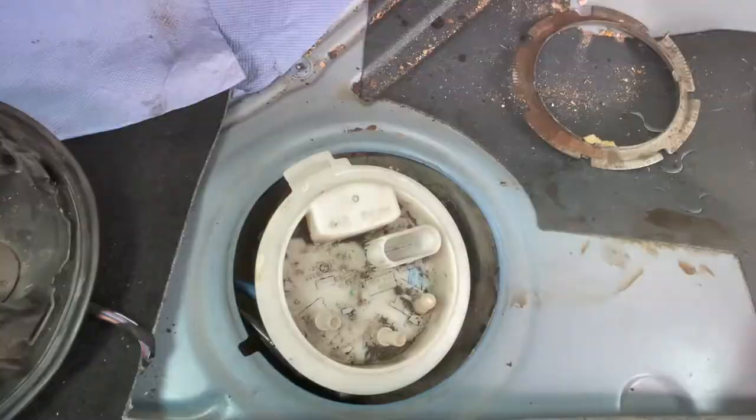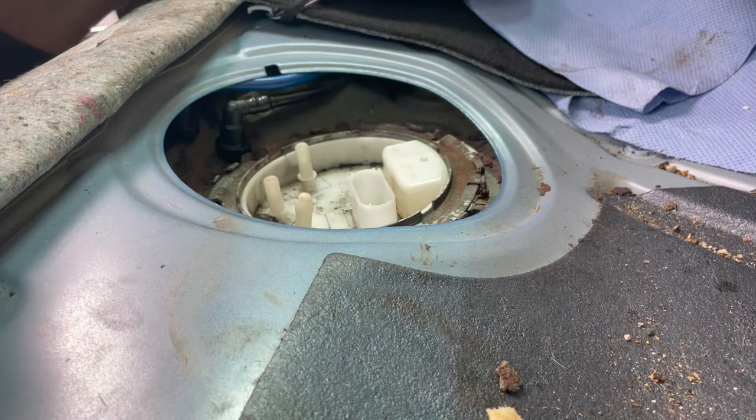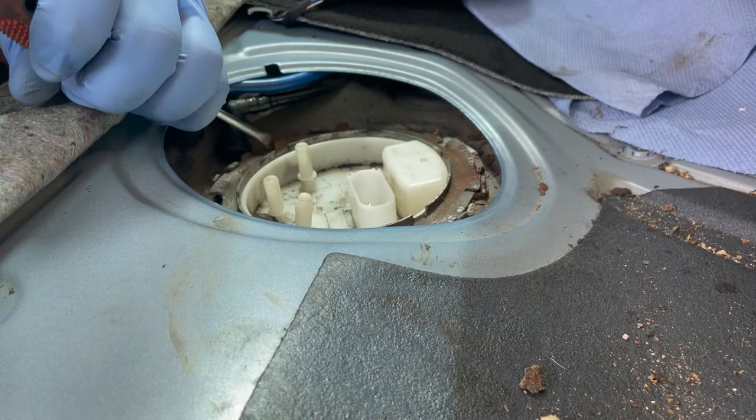It was a real struggle to get it back in. You need to seat the rubber seal first and then put the top on. Mine was flexing and moving out of the way, so it was a bit of a nightmare. But it's all in there and seated now. I'm just going to tighten the retaining ring — it doesn't need to be too tight. Fingers crossed it doesn't go kaboom.